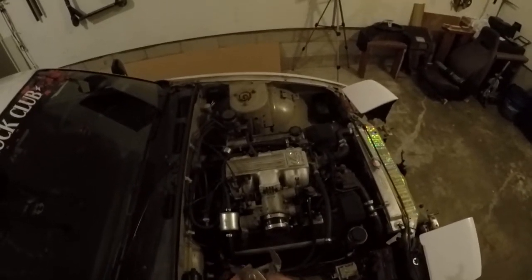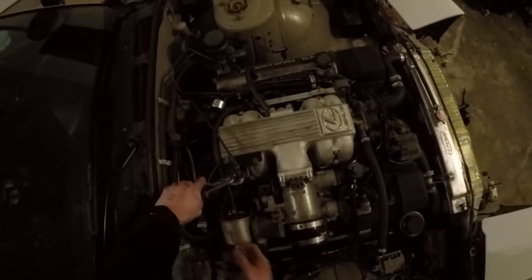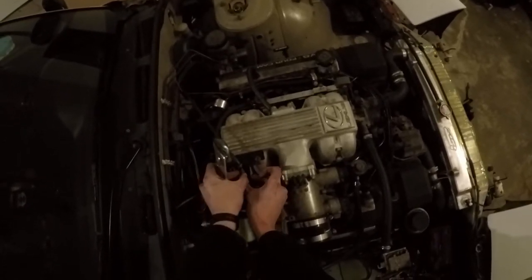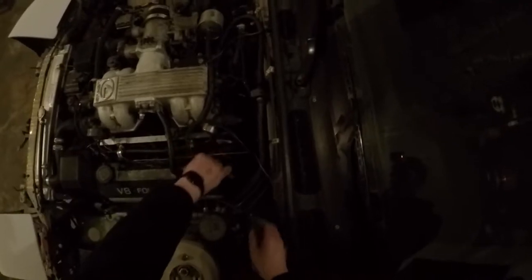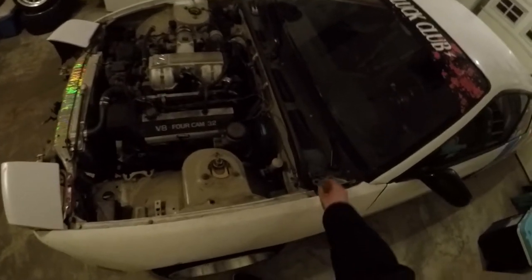Throttle cable — starting to disconnect things. Probably put these back in the hood.